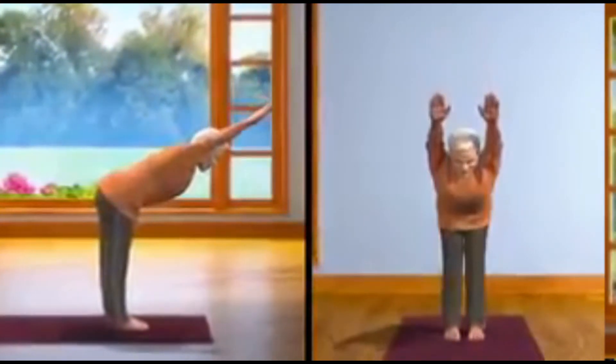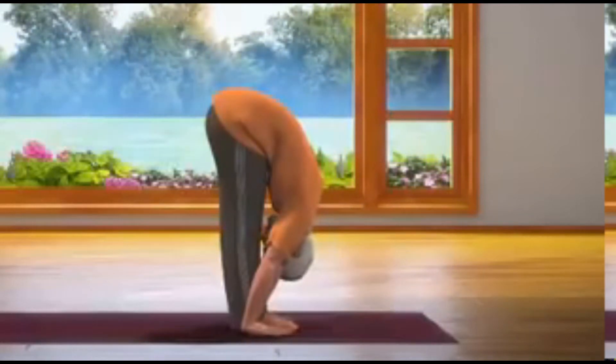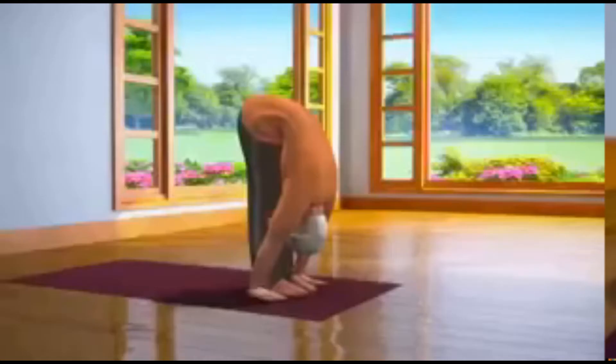Now for the third step. Slowly breathe out and bend your body forward till both palms touch the floor on either side of your feet. Remember that while bending down, both your arms and head are together. This asana is called Padhasthasana.